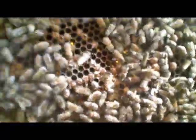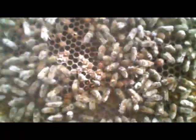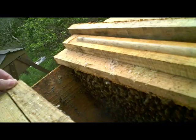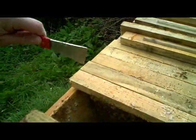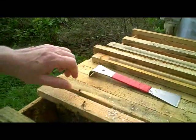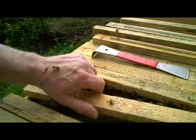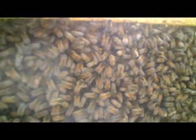With natural comb they can build drone wherever they fancy, wherever suits them. I'm seeing what I would say is a worrying number of bees here with deformed wings, so I'm hoping that this treatment is going to do the trick and bring the Varroa levels down to a level where they can cope. However, there is a good population of bees, so although there clearly is a Varroa virus issue in this colony, they seem to be managing it to some extent.